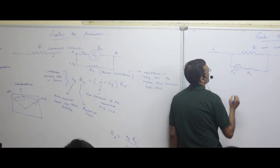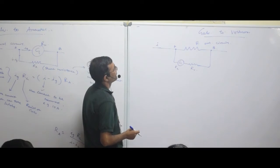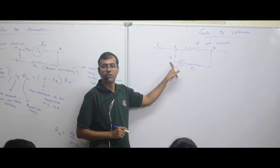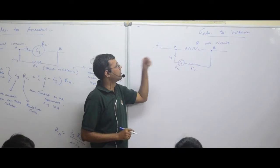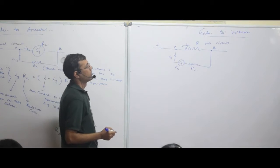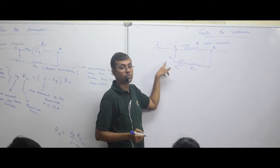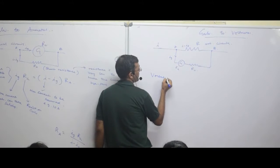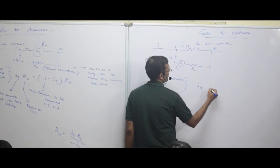Now come to this — here what we say is: I want to measure the voltage across points A and B. I am going to flow only ig current. The galvanometer should not take more than ig value; if it takes more than this value it is going to be damaged. So only ig will be flowing through the galvanometer, and the remaining current i minus ig is going to flow through the other branch. The voltage across A-B can be written as ig into rg plus rv.